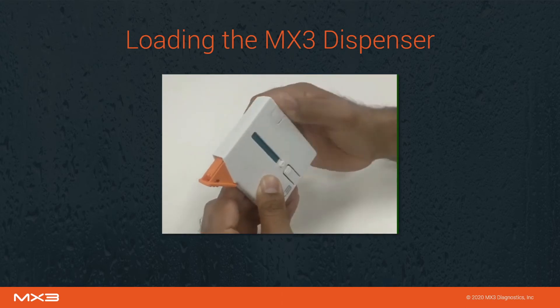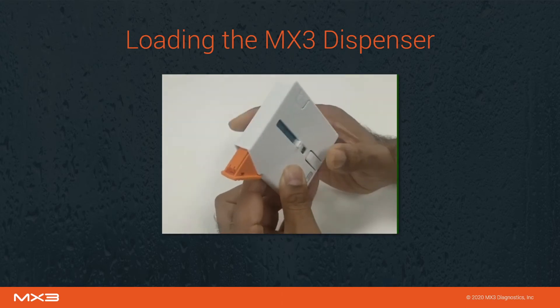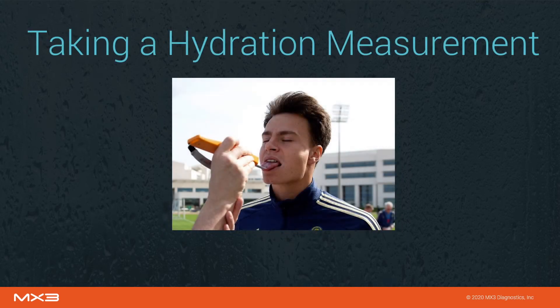Lastly, close the dispenser and push the tabs to release the spring. We'll now go through the process of taking a hydration measurement.